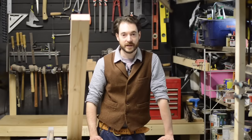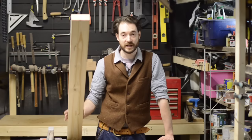Hello, I'm Matt and welcome to Badger Workshop. I thought I'd have a go at Summer's Woodworking's 2x4 challenge, so let's get started.